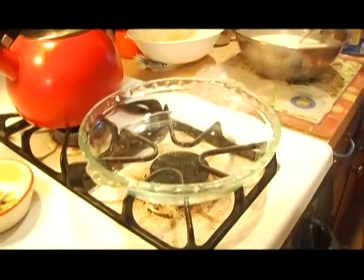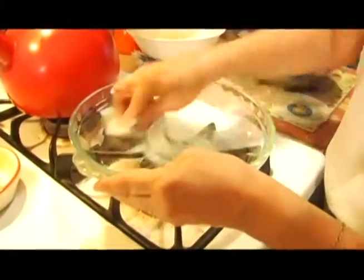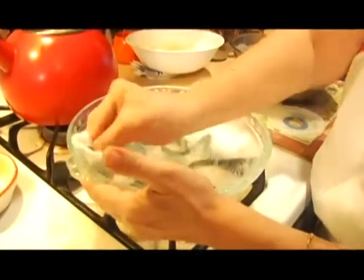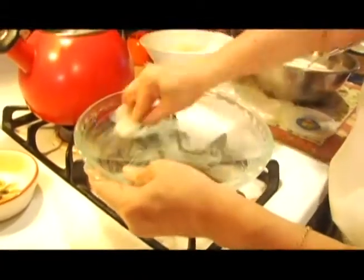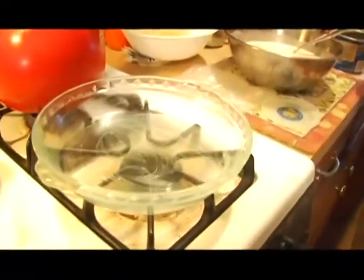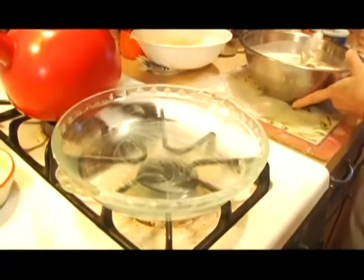Now that our mixture is ready, I'm going to prepare my pie plate and lightly grease it with some Crisco. You could also use Pam or a baking spray — you don't want your quiche to stick to the pan when you're trying to get it out. Depending on what kind of pan you're using, make sure you get those little creases so that it will not stick.